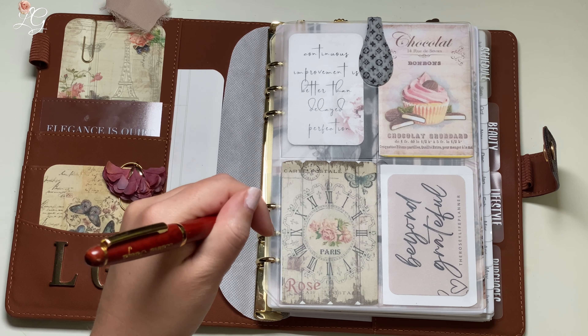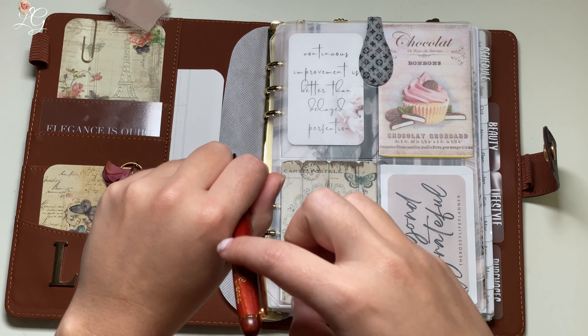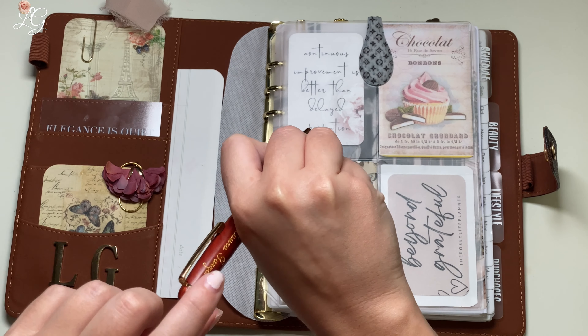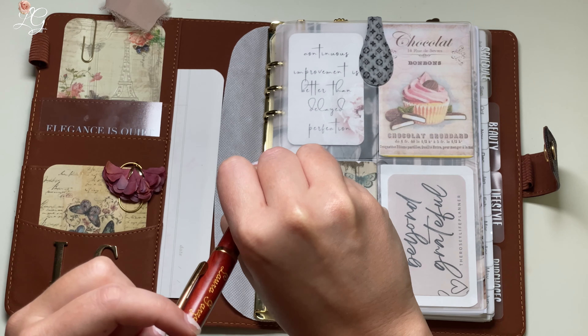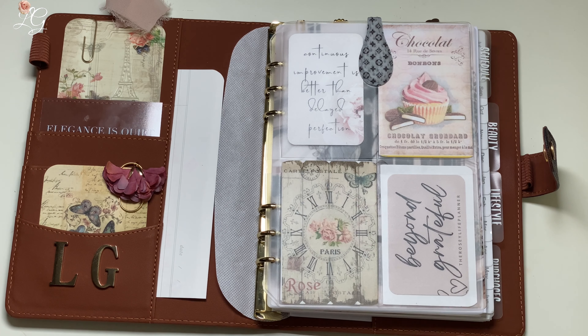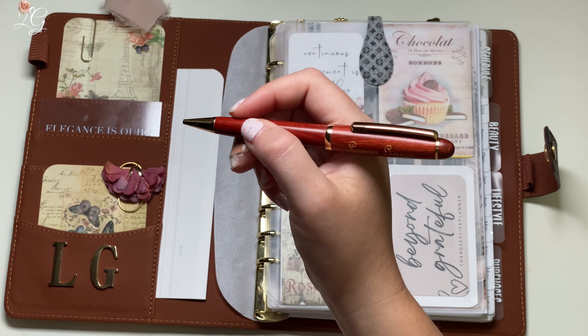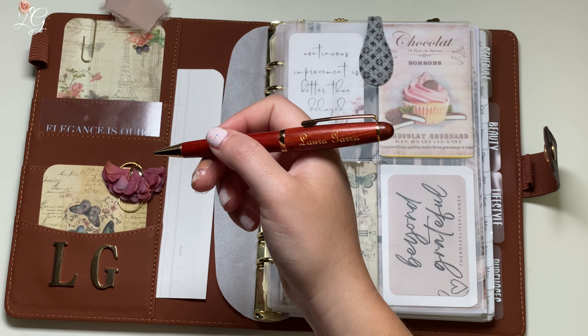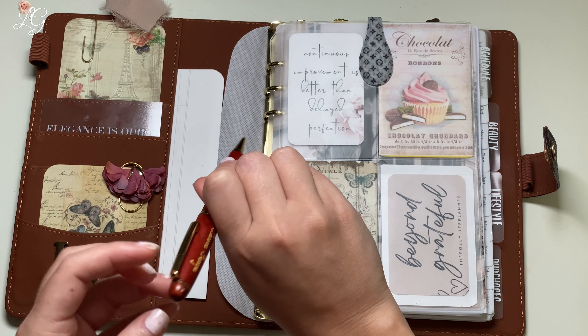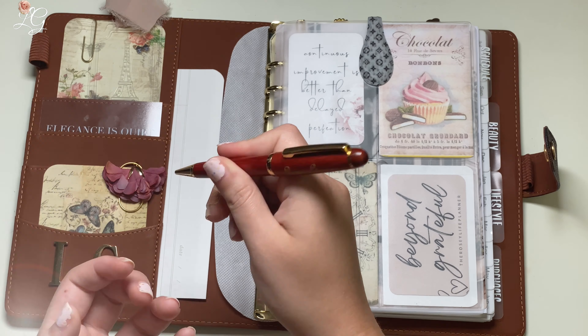That way, if you're left-handed and you're writing, your name can be read. For me, since I am right-handed, the other print on this side is upside down and going from right to left. So I personally think that if you chose to have it engraved on both sides, they should have done one for the right-handed and one for the left-handed, rather than the way that it is done.